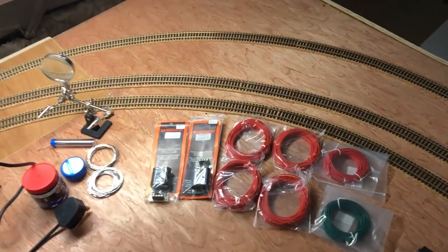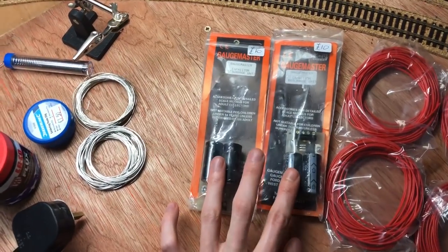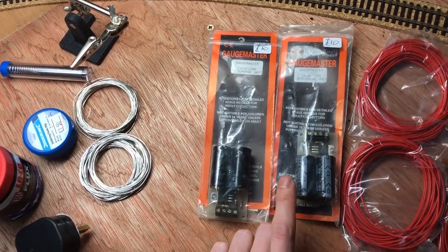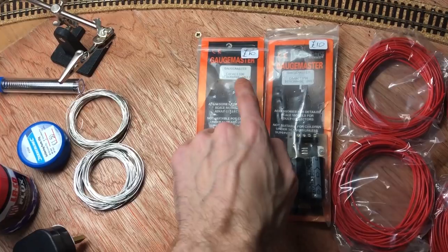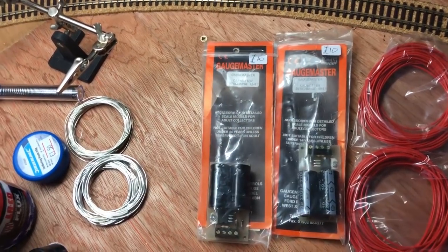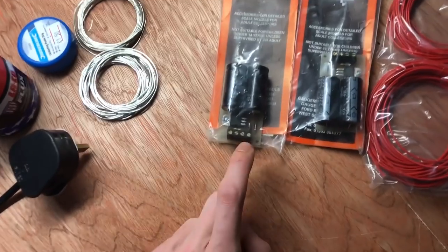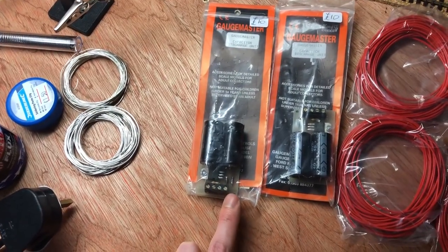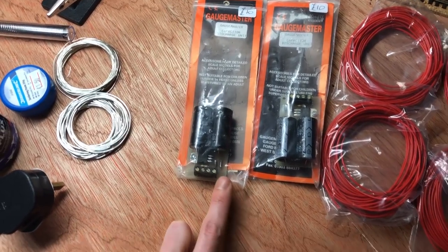So, things you're going to need. First thing here is optional, but I decided to go with this and I'll explain why later. These are called Capacitor Discharge Units. A few people use these. I found these at a model railway show — I managed to get both for £8 each, so it was quite a bargain. I couldn't resist picking them up, considering on the internet they're going for about £11–12 each. So this is going to be a good little thing and I'll explain why.